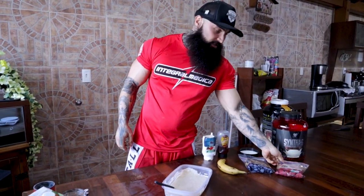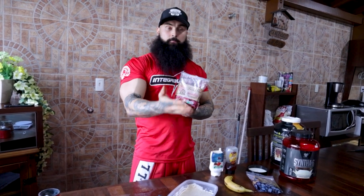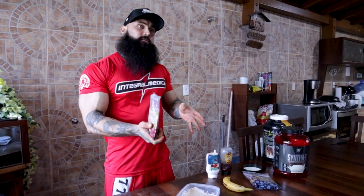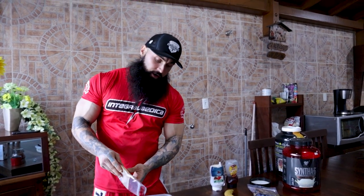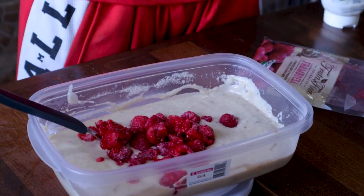Now that we've mixed the cream of rice powder and the isolate, I love using frozen berries. This product is going to the freezer and will take some time to become ready, so frozen berries help it freeze a little quicker — you save about 30 minutes. In my meal plan during prep I had 200 grams of berries: 100 grams of raspberries and 100 grams of blueberries.